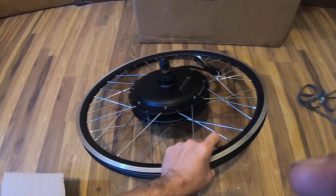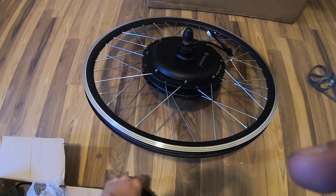Then we got our sprocket that goes on the back — you screw that on right there. You put that on this side, or if your own sprocket will fit, that's probably why they include it.